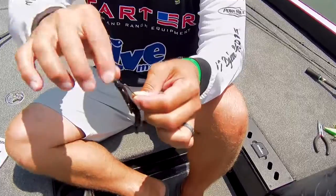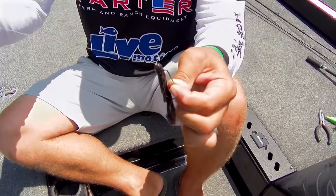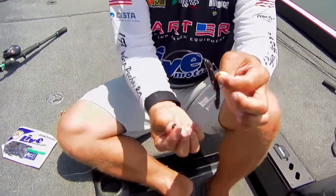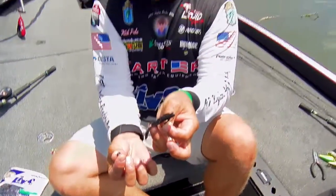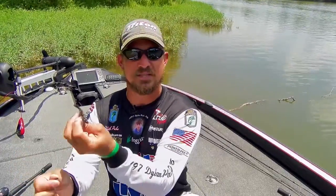For example, when I'm fishing a tree top and that weight gets separated from that bait, the weight will go down around a limb and my bait's still around the other side of the limb. When I go to pull it again, a lot of times it's going to yank and twist that bait up around that limb and I'm going to be hung up a lot more.